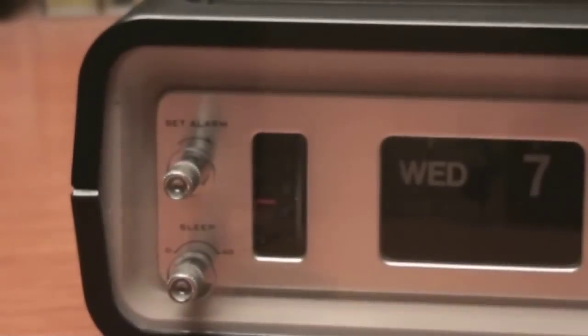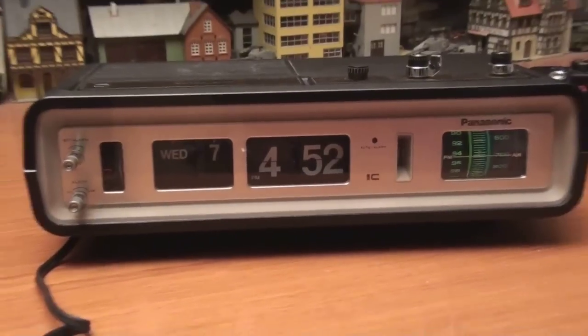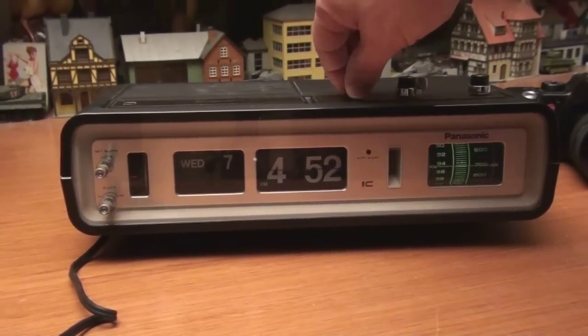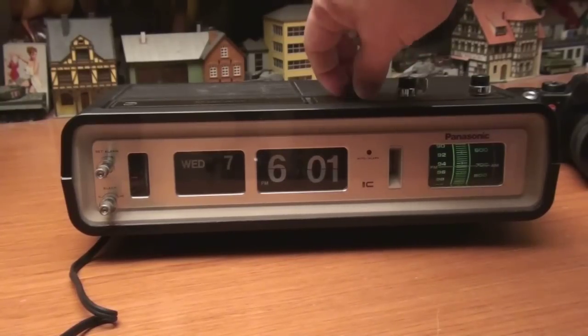The sleep function is 0 to 60 minutes. For setting the time, you simply spin this knob up here and can go pretty quickly around the dial.